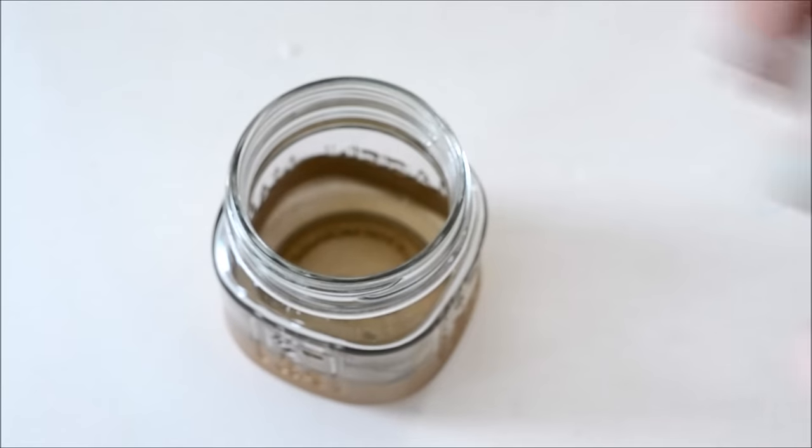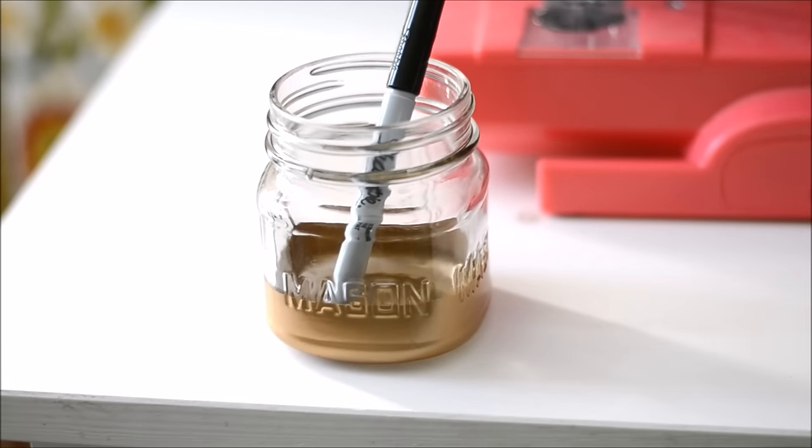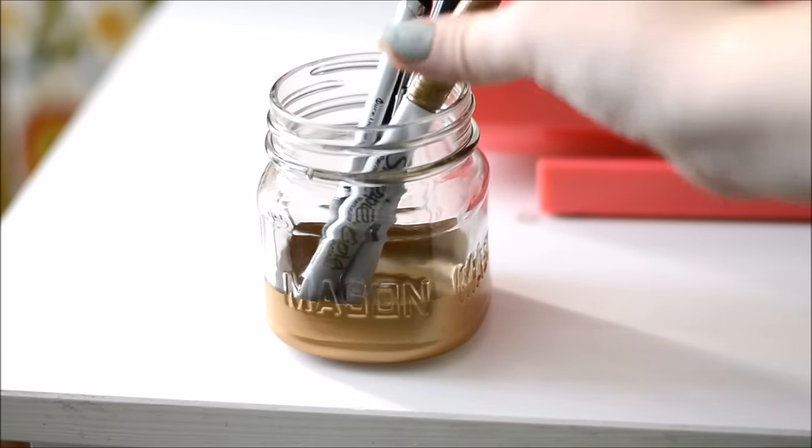These are fantastic for any desk. You could stick scissors, pens, pencils, all sorts of things in this little jar on your desk.